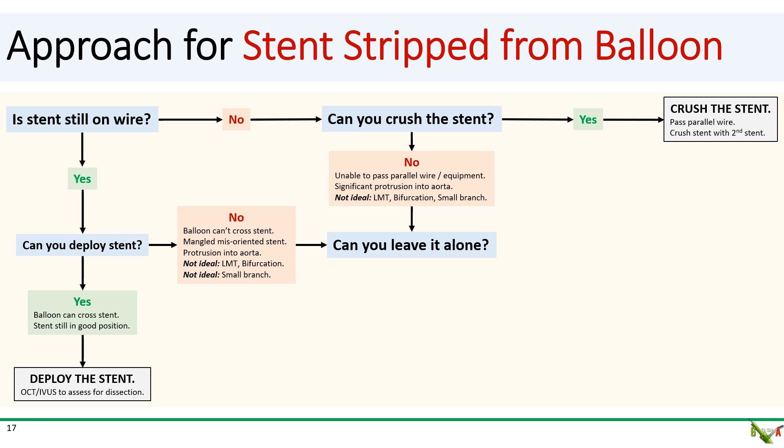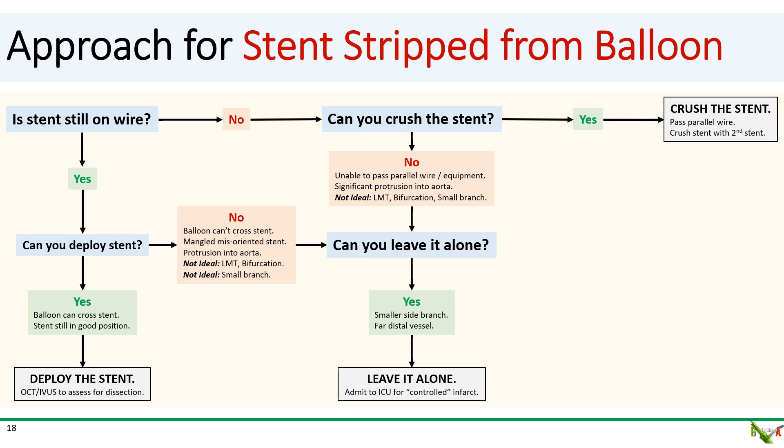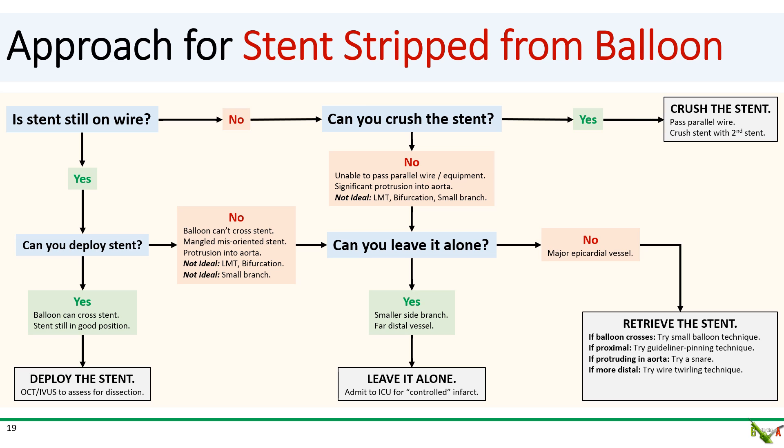The next question is to ask yourself whether you can just leave the stent alone. If your stent is in a small side branch or very far distal, it might be reasonable to just leave it alone and admit the patient to the ICU to get through a controlled infarct. Now, if your stent is in a major epicardial vessel, then you can't just leave it alone. If you can't deploy it or crush it, then you'll have to retrieve it. This is usually really hard to do, but there are a few techniques to be aware of. I have another video on stent dislodgement where I go over these techniques in detail.